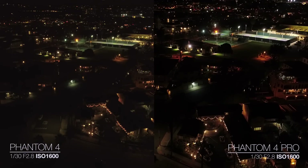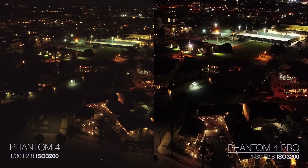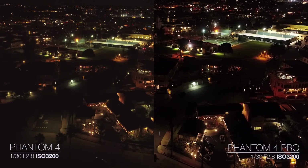ISO 1600 — this looks great for this scene. I actually think there's definitely enough detail here to make for a good shot, and it's still very clean. ISO 3200 is going to be the maximum for the Phantom 4, and I probably would never shoot anything with the Phantom 4 at 3200 — the noise is just going crazy. You could get rid of a little bit of it, but I don't think you can completely remove all that noise, whereas the Phantom 4 Pro still looks great and still looks really usable.